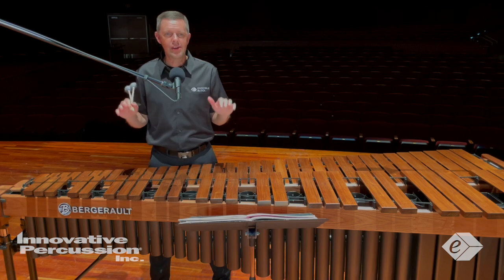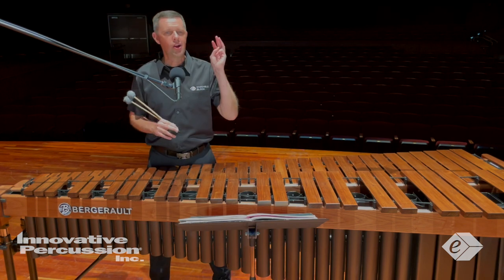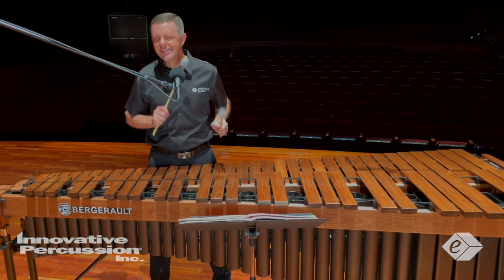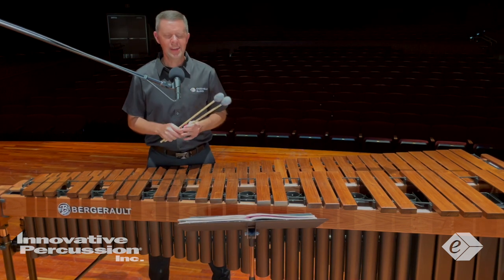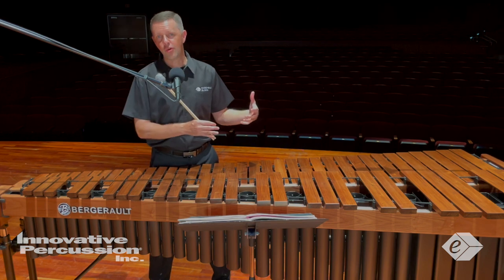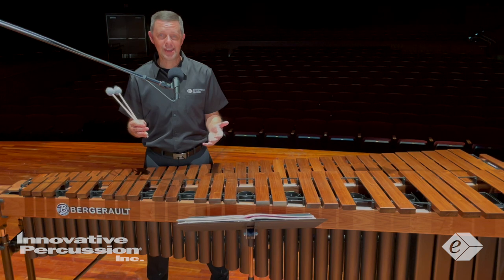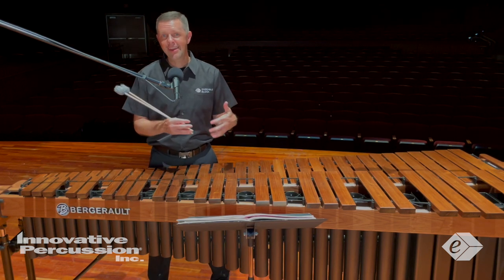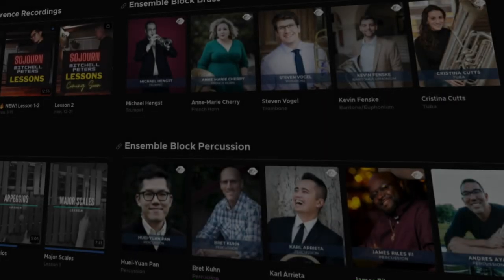And then overall, continue practicing your fundamentals — scales, intervals, arpeggios. Develop your chops so you can have consistent hand-to-hand motions and comfortability moving around the board. It's a great etude. I really like how it complements the four-mallet etude. Good luck, have a great time with this etude, and enjoy preparing and performing this piece for your auditions.